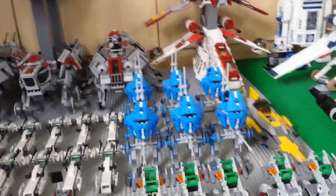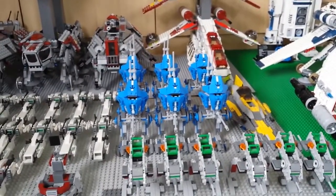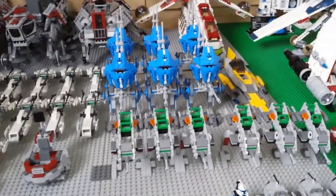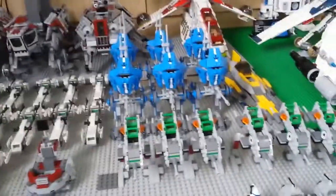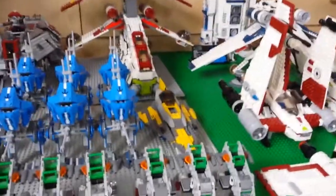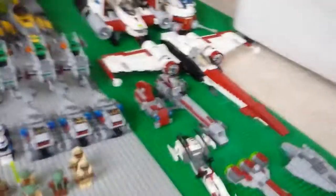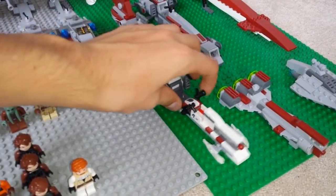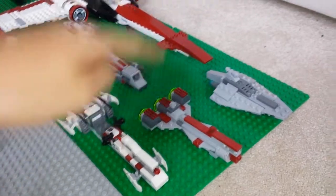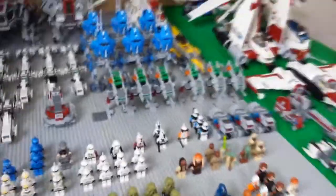We've got five AT-RTs all lined up in a row. I was planning on getting more but you can see my recent weekly video where I explain why I haven't. Over here we've got Anakin's Jedi starfighter in the Clone Wars variant, then the new BARC speeder from the Battle of Saleucami set, a mini Republic frigate, a mini Republic assault ship, and a bike speeder with sidecar. Those are all my mini sets.